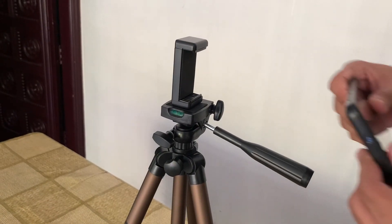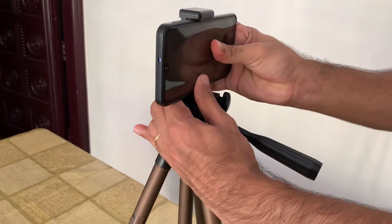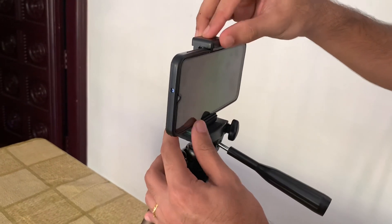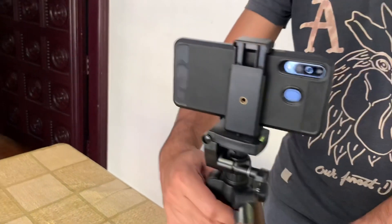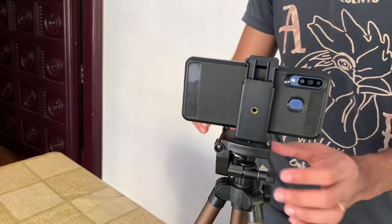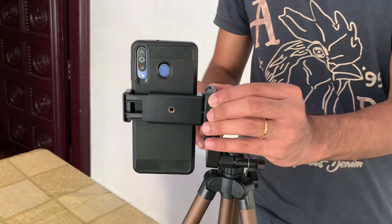I have a mobile phone here. This is the landscape mode. I'm going to shoot video in portrait mode.